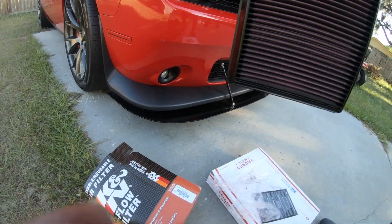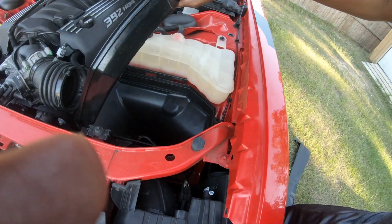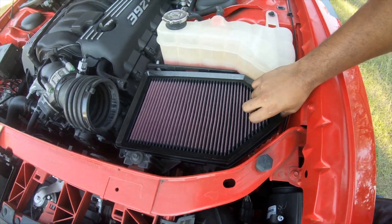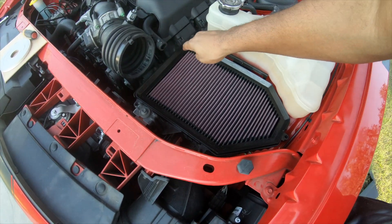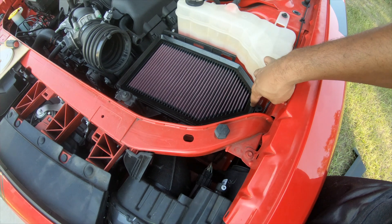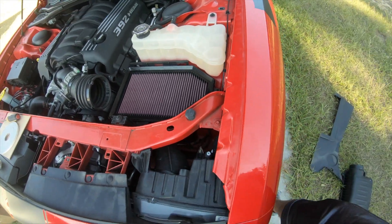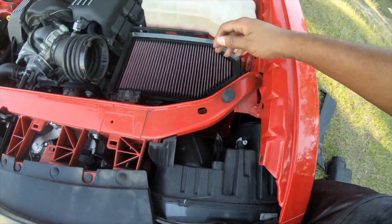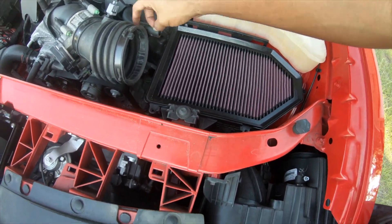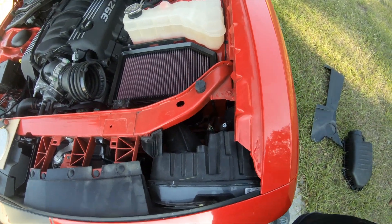Let's get this seated into the car and see how it fits. Perfect fitment — nice and snug. And that is it. We're going to get this top piece back on, get our three screws back in there, don't forget to plug up your holes, tighten everything up, recover this area, and you are done.